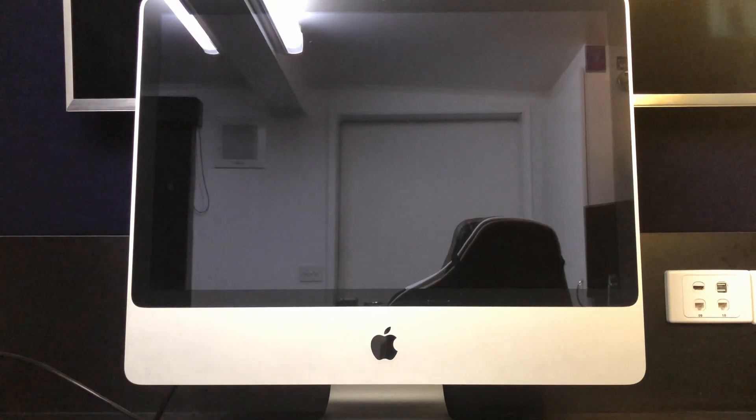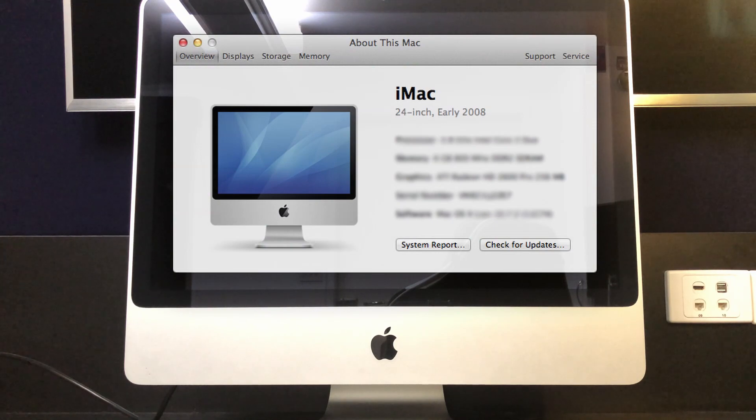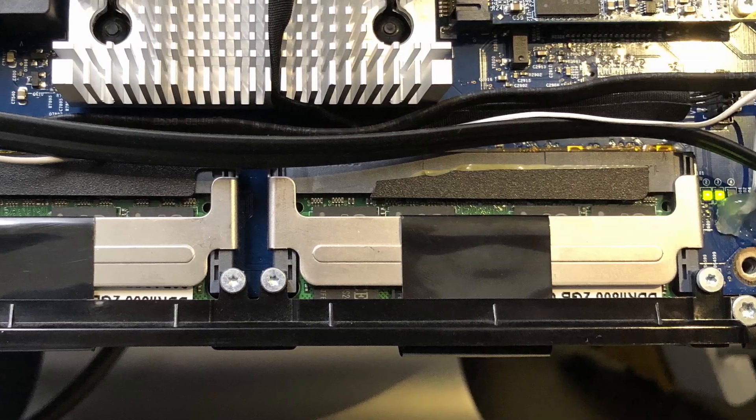Hi, in this video I would like to go over a problem that can affect some 2008 24-inch iMacs. I will be going over how I fixed this issue, as well as what the cause of the problem was.